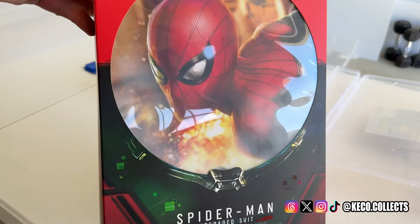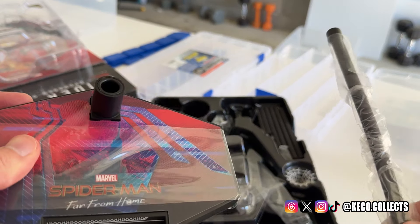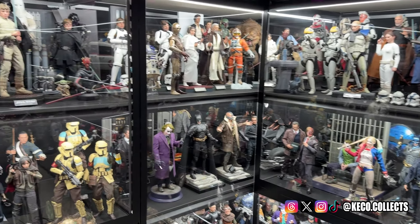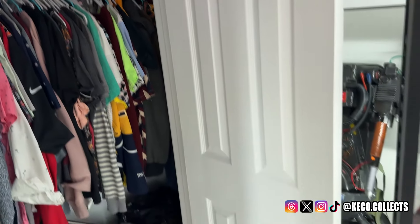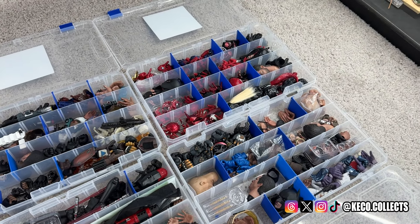So that is the product — tackle boxes. As you can see, I have used a lot of them for quite some time. Now there is a process that I follow and it's pretty simple. Whenever I open a brand new figure, I need to decide which accessories I'm going to display it with and whether I'm going to display it with a stand. If I'm not going to display it with a stand, I simply take that out, add the flight pole, and put that in the big Tupperware box. I keep all my accessory boxes in my closet.